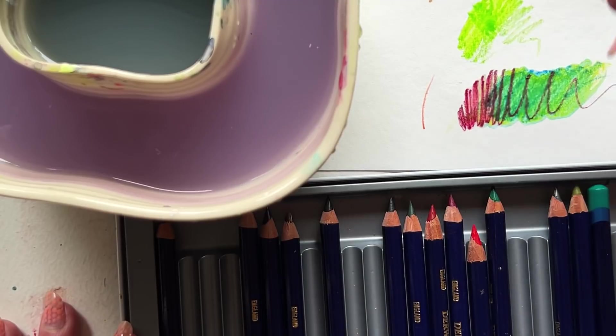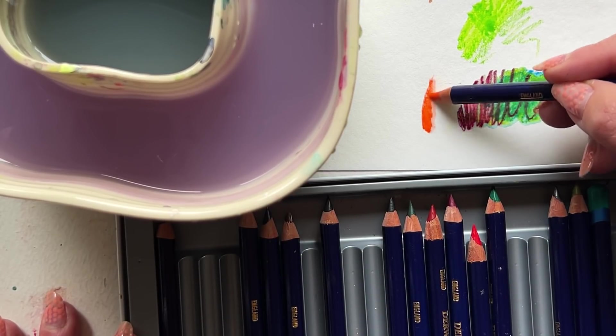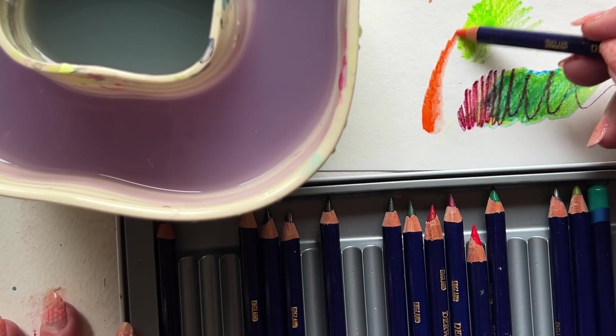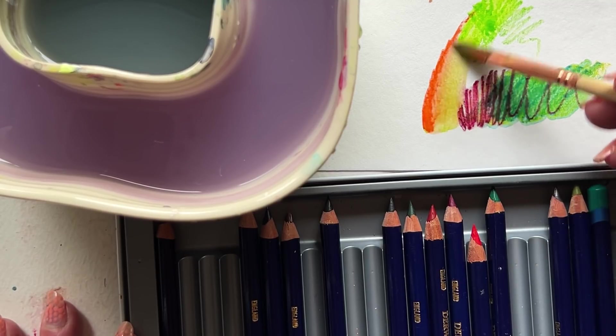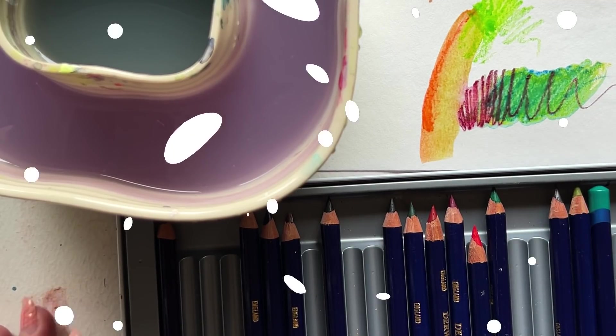Now, that's a colored pencil buzzword — burnish — even though we're not using white. But that kind of just slow scrubbing — I'm going to call it scrubbing — scrubbing the color onto the page slowly, steadily, and slowly building up the pigment. That's a scrub. And blend it out with your brush.